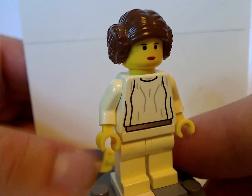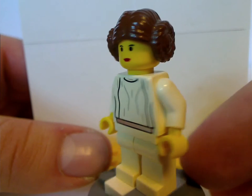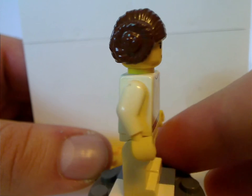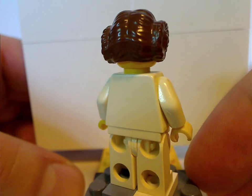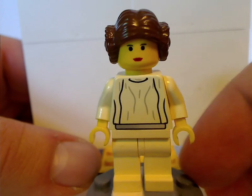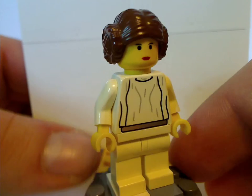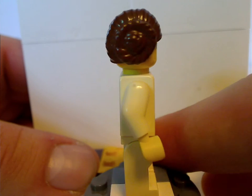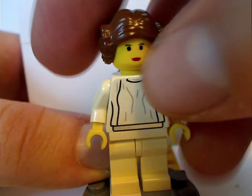Next is Princess Leia, the first time ever having her. All the pieces are just about the same as the 20th anniversary version in the 20th anniversary Slave I, but without the 20th anniversary logo on the back. The print is quite good for the time, and the hairpiece is also quite alright, though later versions improved a little bit.